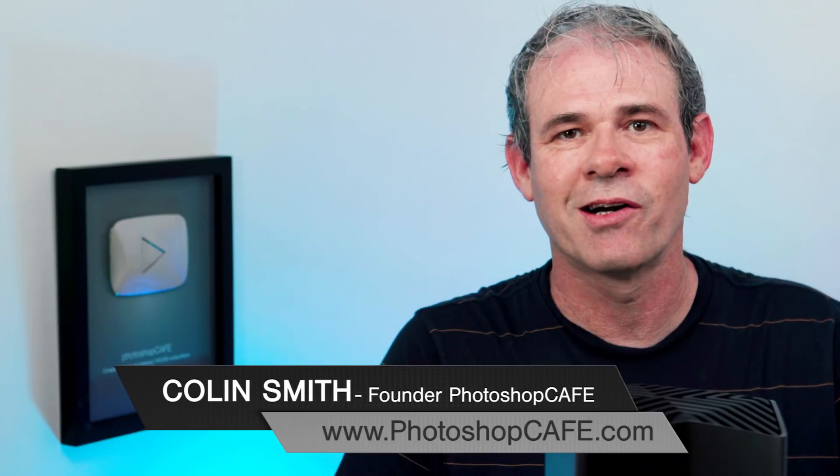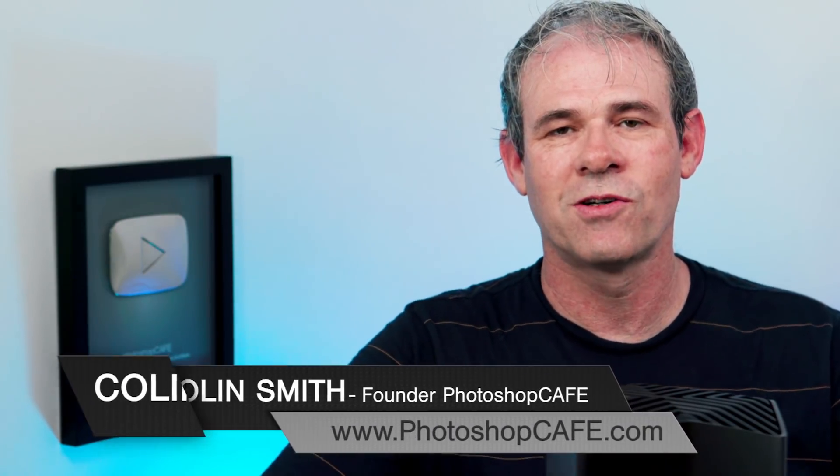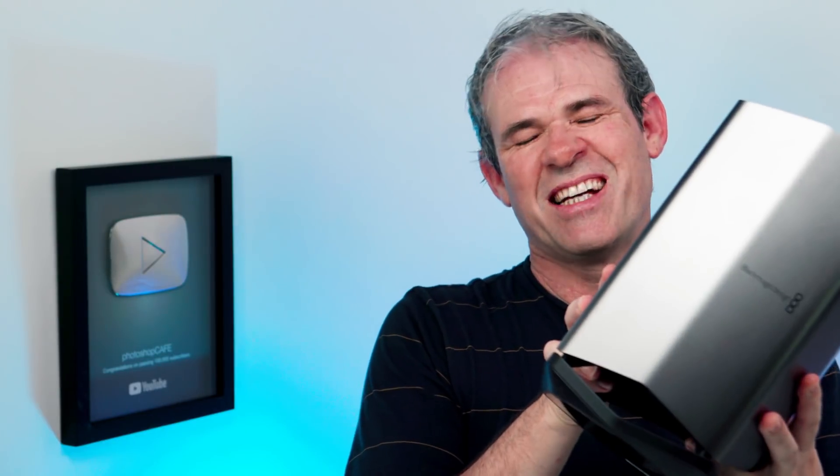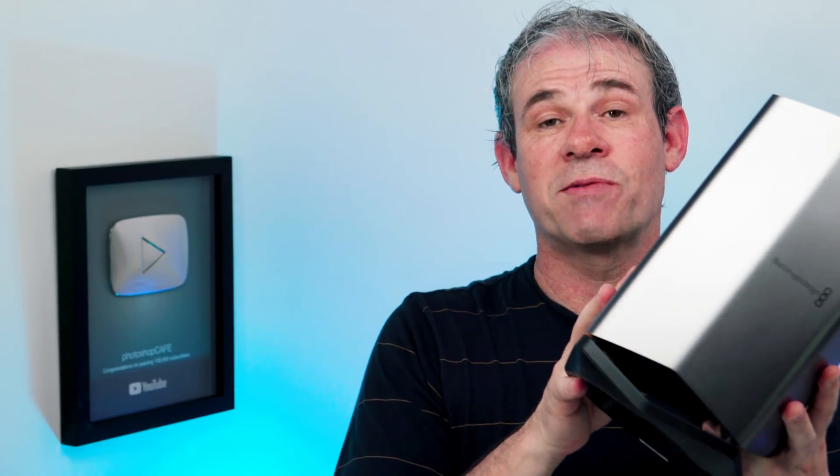It's Colin Smith here from PhotoshopCafe.com. There's been a lot of talk and excitement since the announcement last week of the Blackmagic eGPU. What is an eGPU? It stands for External Graphics Processing Unit, which is basically an external video card — but a GPU is a little bit different because it does acceleration as well as just graphics applications.